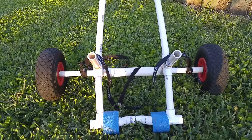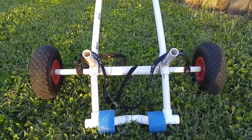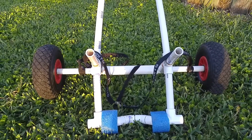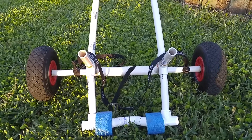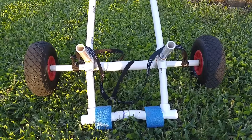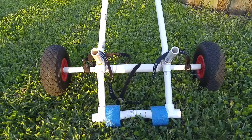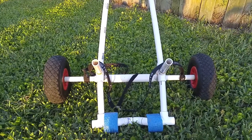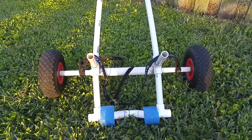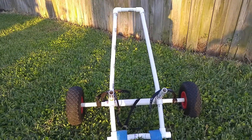I mentioned in one of my videos that my first try with the trolley I made the wheels too narrow and it blocked my recessed rod holders. So what I did was I stretched out the axles to the length that they currently are, and now when it's on top of the kayak it clears both of the recessed rod holders so that they can be used.